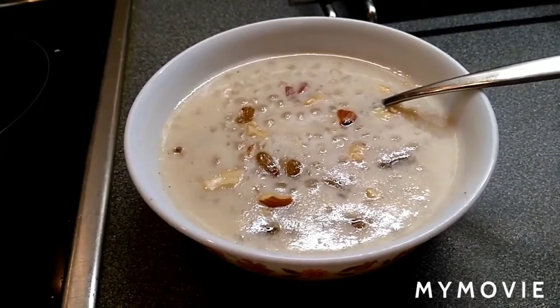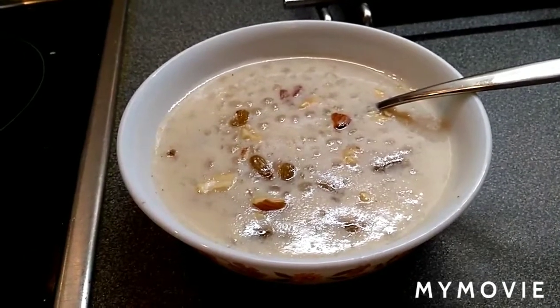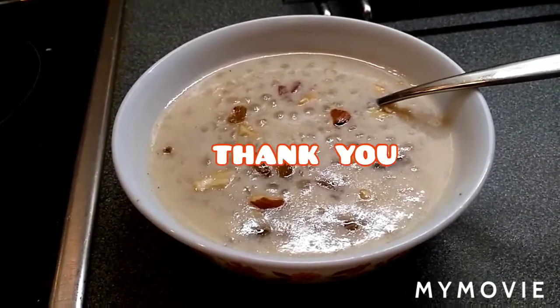Hope you all are going to like this dessert. If you like it, please give me a comment, please subscribe to my channel. Thank you for watching, bye!